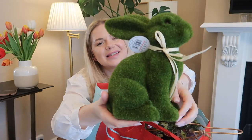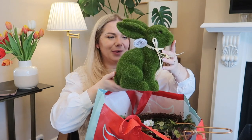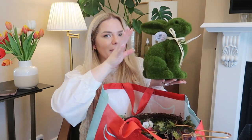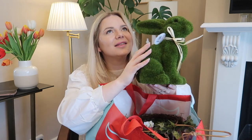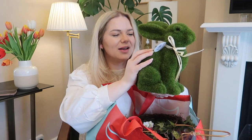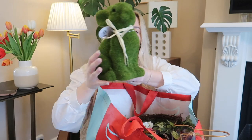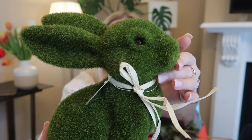Then I got this Easter bunny — he is so cute! I think they've had these bunnies before but I never picked one up. This one is giving me sensory overload with the color and the feeling of touching it, and nothing comes off — usually with cheaper ones things come off. It's so adorable, look at his little eyes!